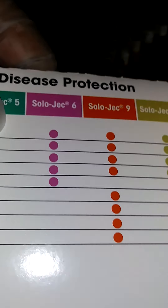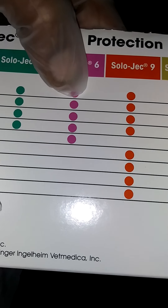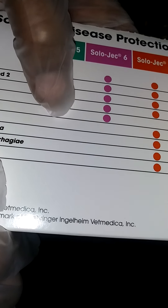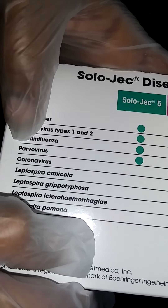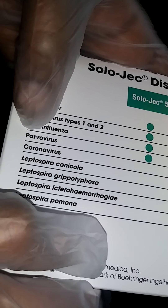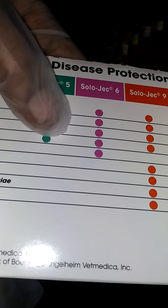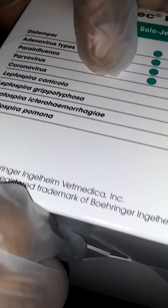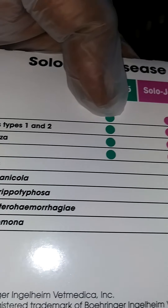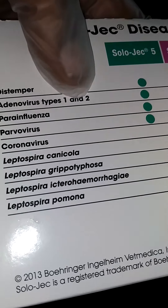The 10-way does protect against coronavirus, but it's hard to find a 10-way. The 9-way is pretty good for everything else. You got the 6-way — you don't see that too often — and the 5-way. The 5-way don't even protect against all the parvo virus, and it does not cover coronavirus either.